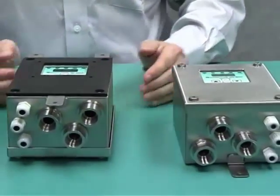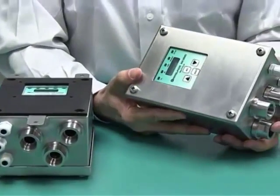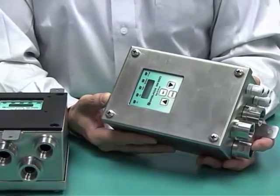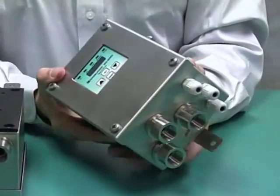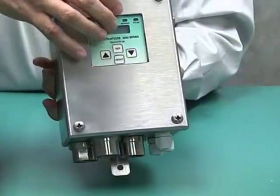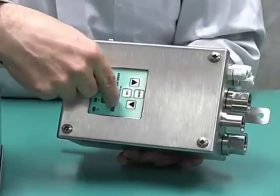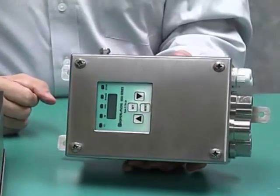These units are available with AC and DC. The AC version is 95 volts to 250 volts. The DC version is 20 to 30 volts DC. The display on the external mount can be rotated. If you were to mount this on top of the enclosure or on the side, you can rotate this display around so that you can see it and read it.